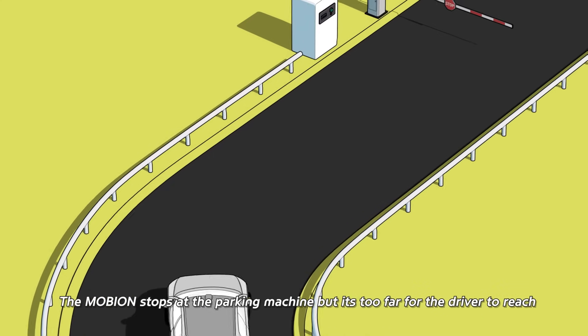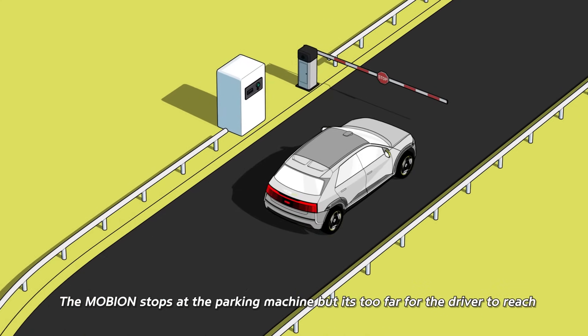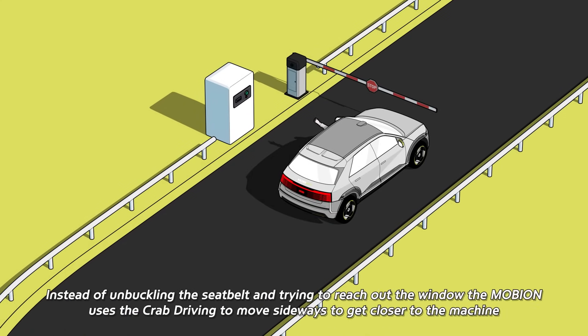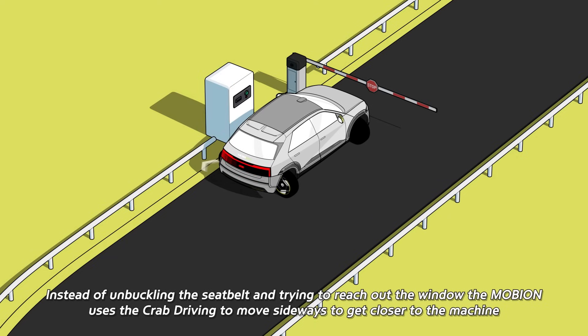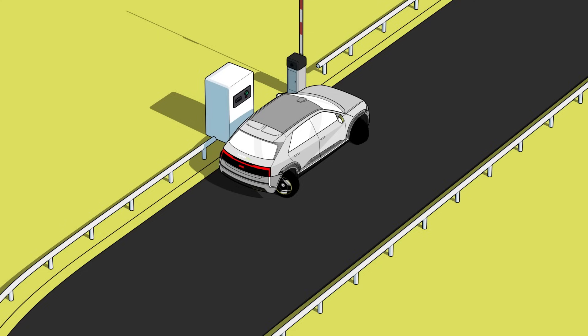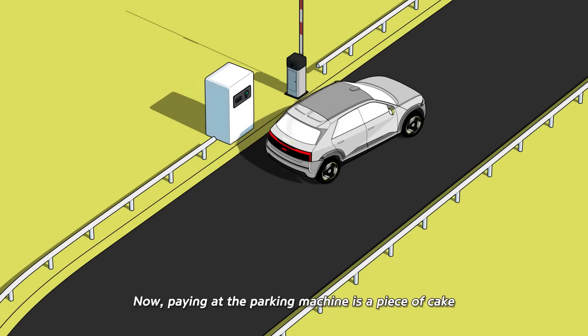The Mobion stops at the parking machine, but it's too far for the driver to reach. Instead of unbuckling the seatbelt and trying to reach out of the window, the Mobion uses Crab Driving to move sideways to get closer to the machine. Now, paying at the parking machine is a piece of cake.